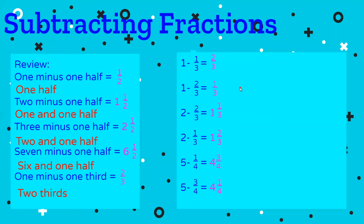Welcome back. One minus one half equals one half — I gave you that. Two minus one half should be one and one half. We've written it in words and numerically. Three minus one half is two and one half. Seven minus one half is six and one half.